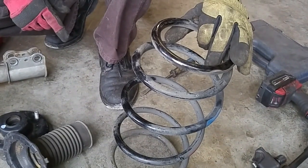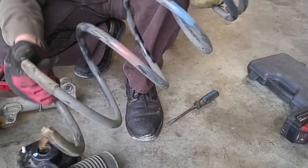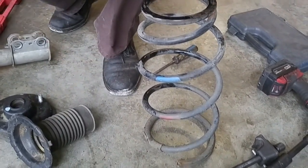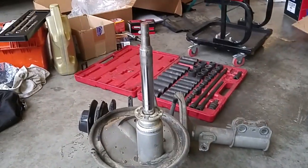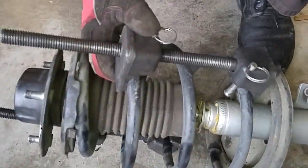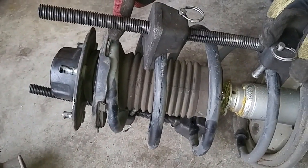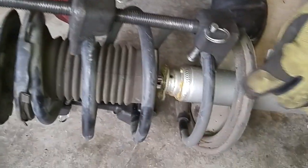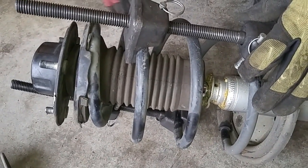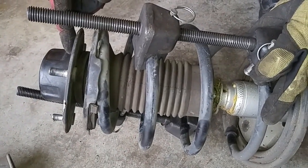When we put the new struts on, the car was riding a little bit higher, so I guess you could say these springs are worn out — which would be reason enough to get a complete strut instead of just replacing the strut. When the spring separates away from the upper or lower spring seat, you know to leave tension on the spring that applies constant pressure to the upper strut mount.